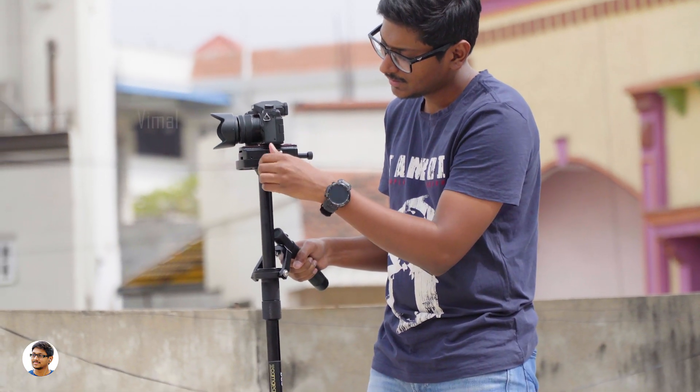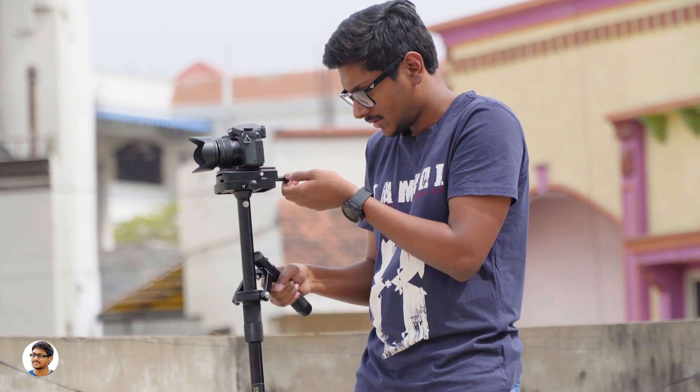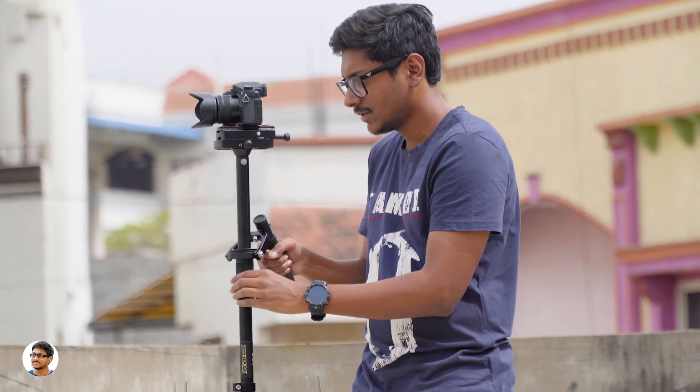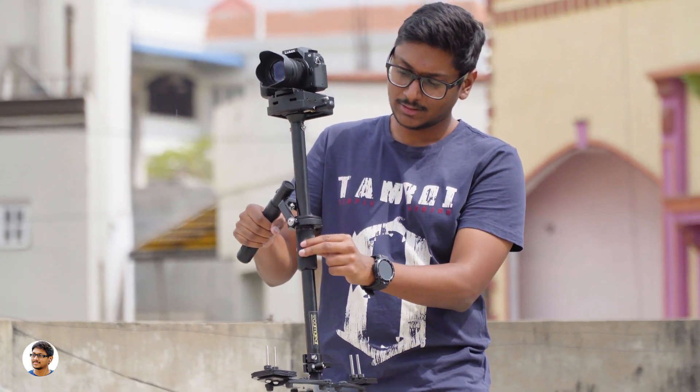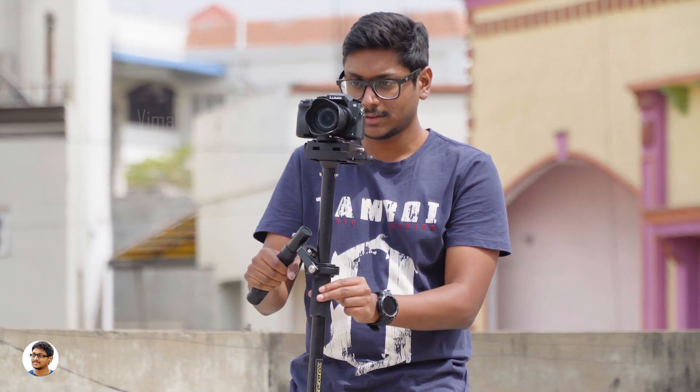There's a lot of technique involved in using these manual gimbals — it is not as easy as you think. You need a lot of practice to use it properly. You should hold the gimbal's handle in one hand and the other hand should only be used to give slight support to the movements. You should never hold the gimbal with the other hand firmly as you may end up spoiling the smooth gimbal movements.